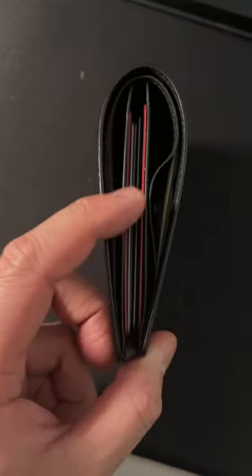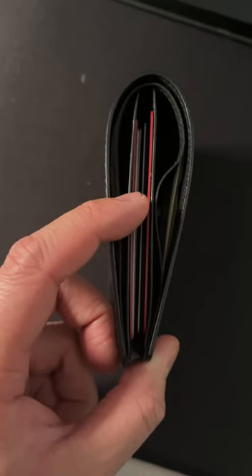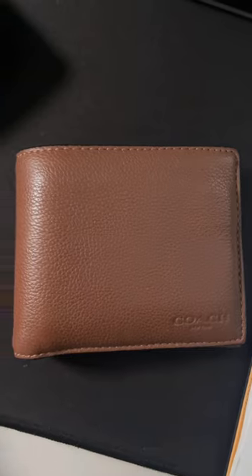Before this, I was using a Coach wallet, which was more affordable and didn't have the same issue, so I was slightly annoyed with the quality not up to par.